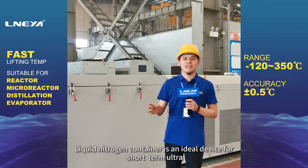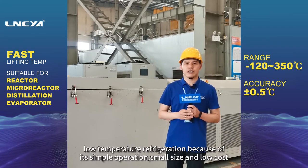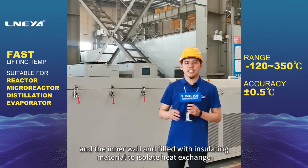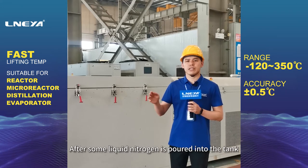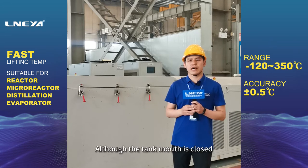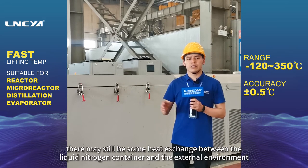A liquid nitrogen container is an ideal device for short-term ultra-low temperature refrigeration because of its simple operation, small size, and low cost. It is a cylindrical container with a vacuum between the outer wall and the inner wall, filled with insulating material to isolate heat exchange. After some liquid nitrogen is poured into the tank, the upper space is filled with low-temperature nitrogen. Although the tank mouth is closed, there may still be some heat exchange between the container and the external environment.